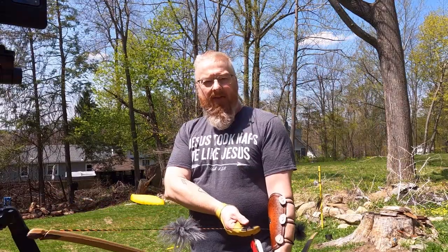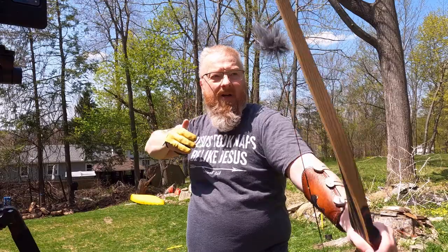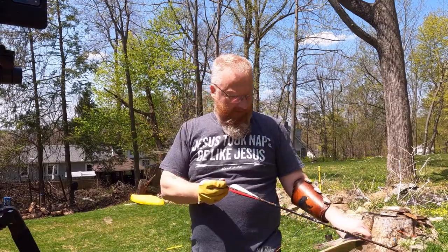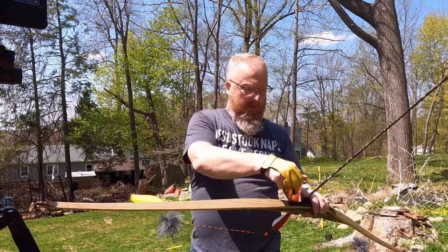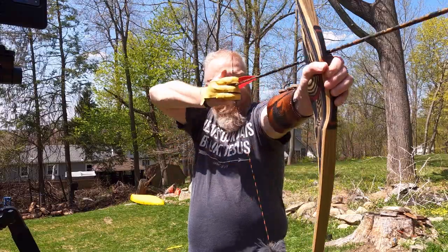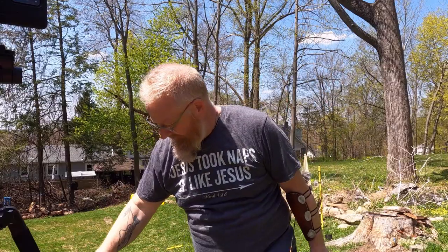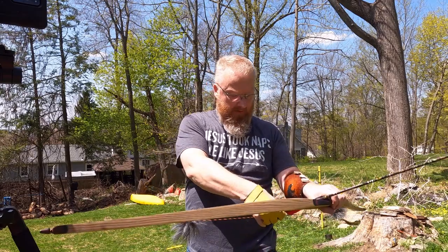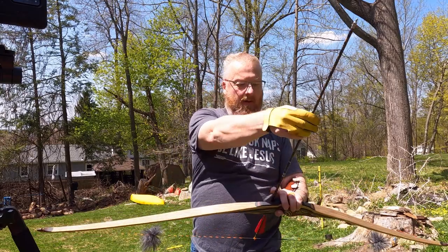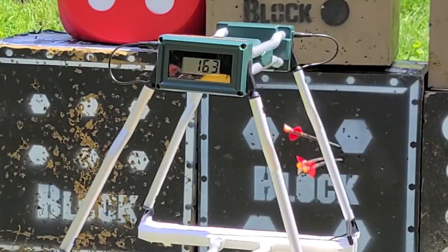And then finally the 65-pound. 157... 158... 158... 163.